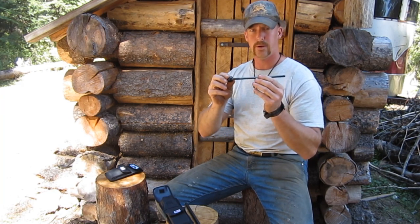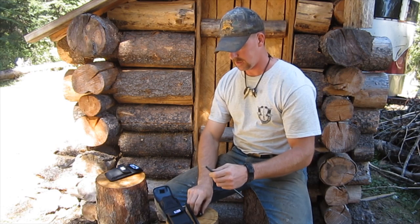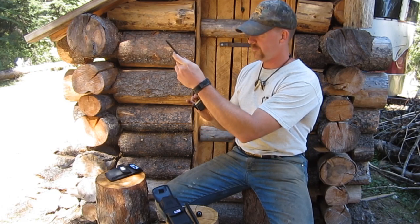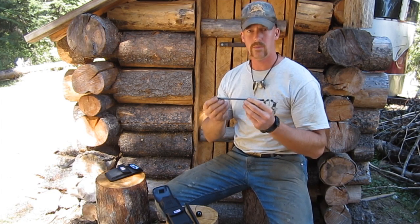The dual purpose on this is: you unscrew the cap on the back and it allows you to screw in a cleaning brush to clean a pistol. It'll clean anything 9mm size and larger. This is a 380, which is 9mm necked down pretty much, so you'll be able to clean anything 9mm and larger.